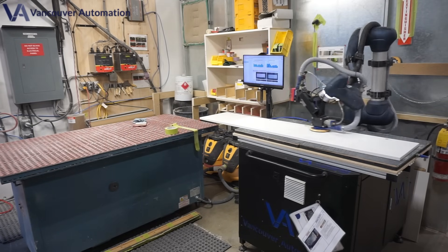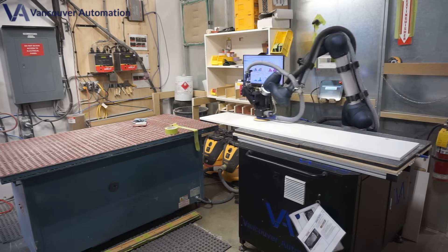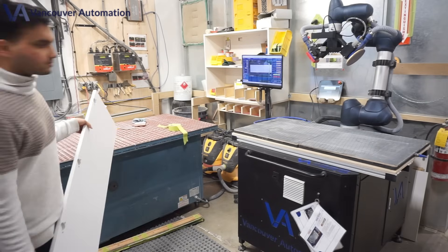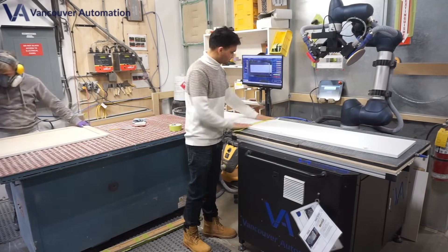No more wasted time adjusting boards or worrying about uneven pressure. Just smooth, effortless sanding with a single press of a button. The Sandex 4800 isn't just a sander — it's a game-changer for woodworking and manufacturing.